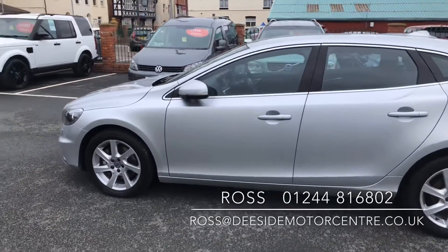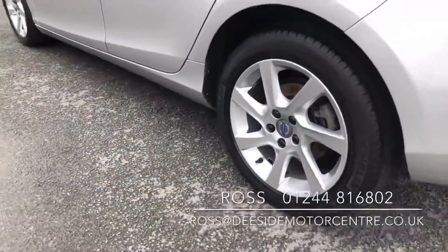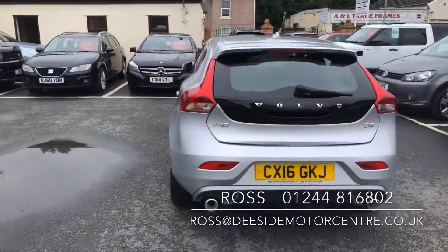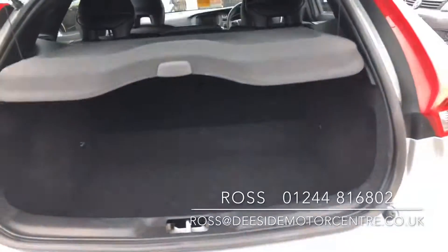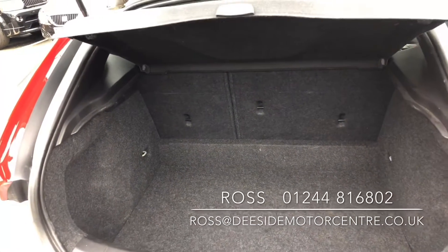You've got the folding mirror feature to the car. We've got reverse parking sensors. We've got a good-sized boot and of course the seats in the back do fall down flat.